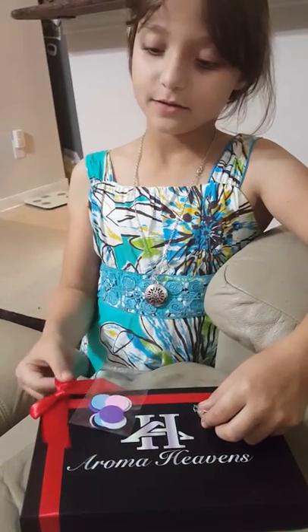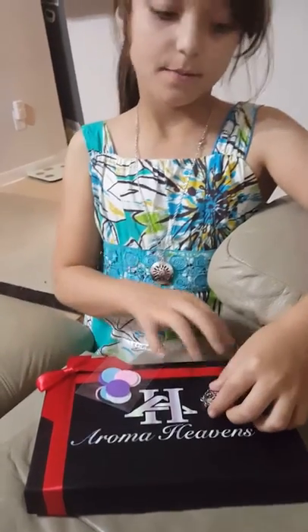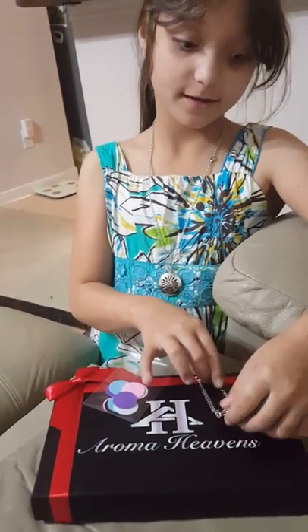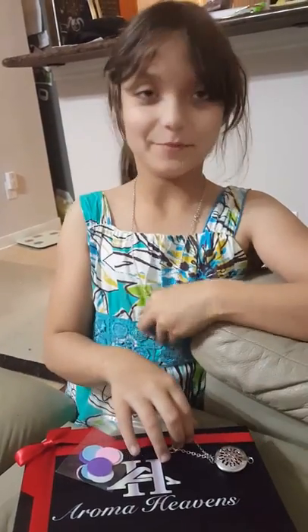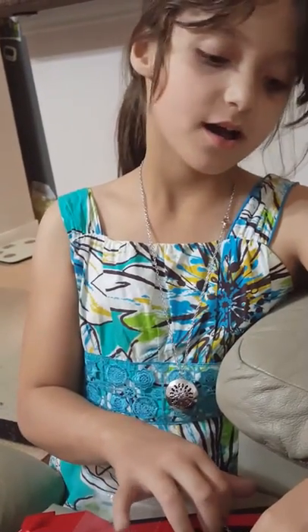The box comes with a beautiful bright red ribbon on it. I really like this product and this would even fit an adult. Both of them — it's a little bit big on me — and I really love this star design.